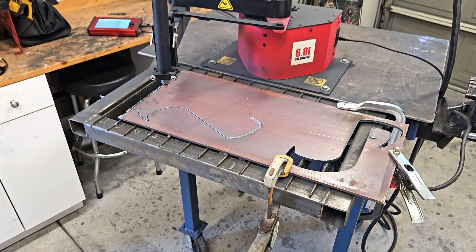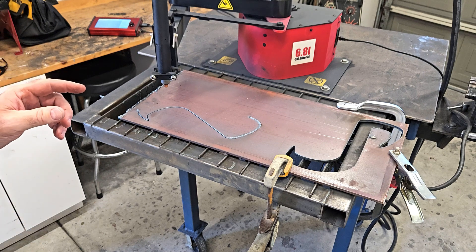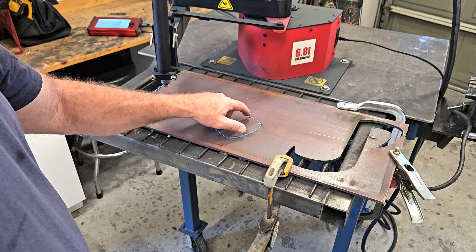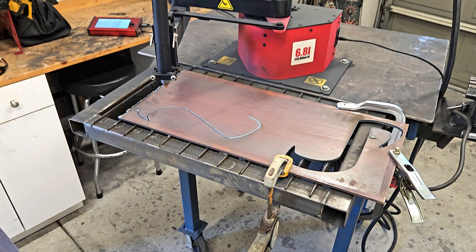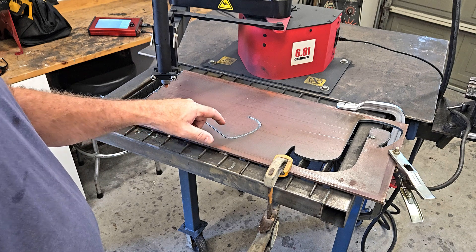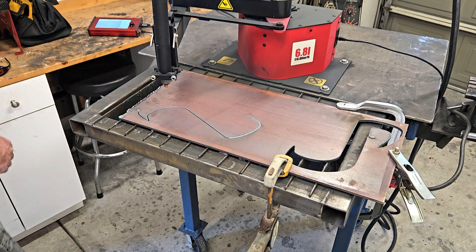When you start seeing sparks on top like that, something's wrong — it wasn't cutting through. The air is right and I didn't adjust the amperage, but I'm going to slow it down. I think 47 inches per minute is optimistic for quarter-inch on that machine. It was cutting well and then right here it wasn't completely cutting through, then started again — maybe something got on the tip and cleared itself. Good news is with everything clamped down it's simple to rerun the program, so I'll run it with the torch off, click the torch on when it gets to the right spot, and let it finish.